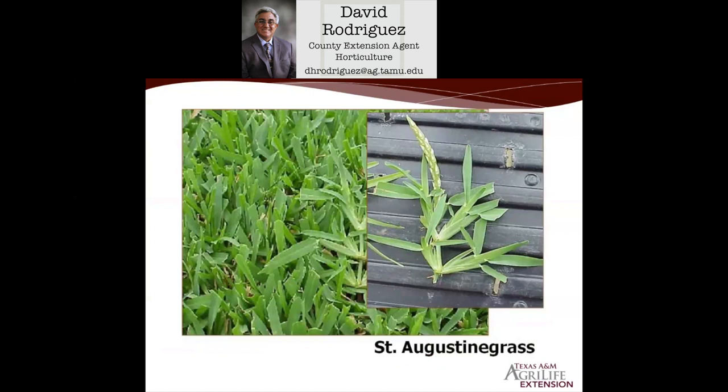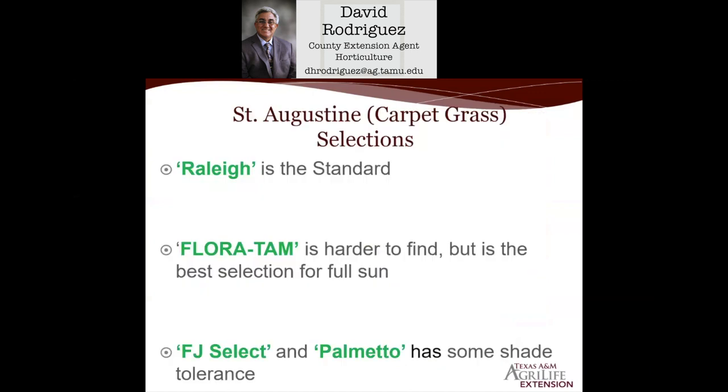St. Augustine grass has the largest, coarsest blade of all the warm-season turf grasses we grow here. Being a warm-season grass, most of them start growing brown or go dormant during wintertime. St. Augustine in this area of the state goes semi-dormant. Of the St. Augustine selections, the most popular is Raleigh — that's the standard grown statewide.